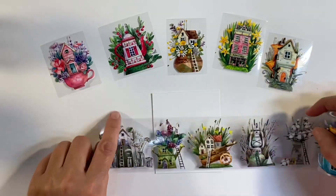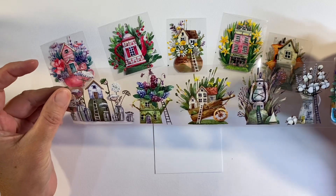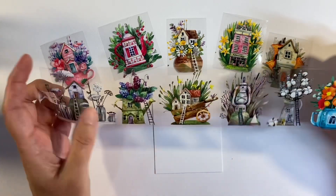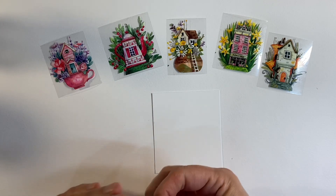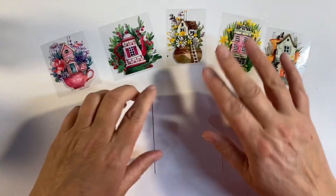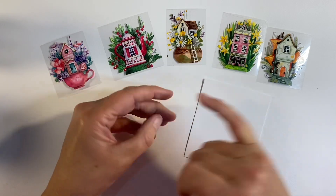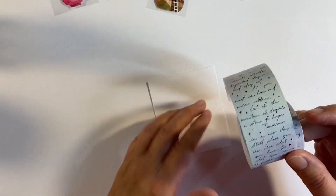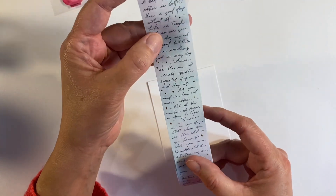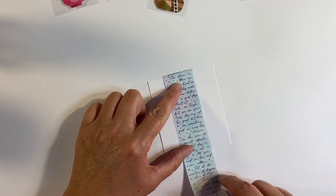So let's have a look at what we can make with some of these washi tapes. As you can see, I've cut out individually some of these little flower pot houses and watering can houses — I just think they are adorably cute. One of these will form my focal image. I've also got a piece of cardstock which measures three and a half inches by three inches, and I'm going to start covering the background in some of this washi tape from one of the other sets.